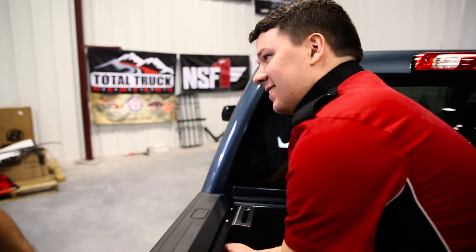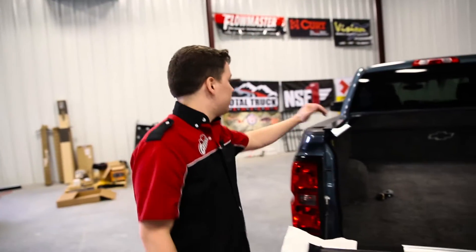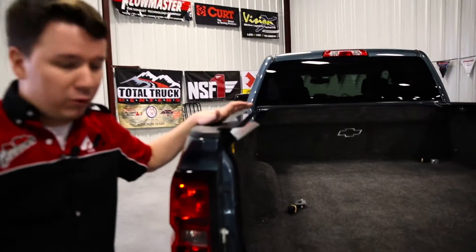Now that you're already a pro installing the passenger side, it's going to be quick and simple on the driver's side — you just do the same thing. All right guys, so we have the rails installed. They fit nice and snug and perfect.